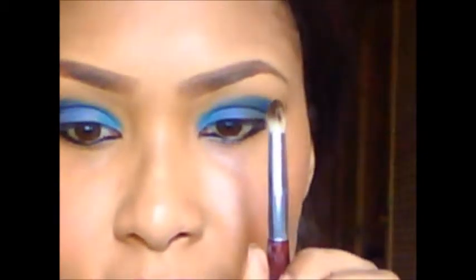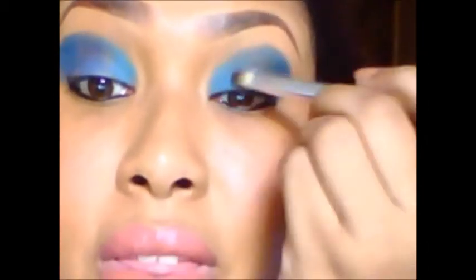With a blending brush — which looks like this — we're going to blend everything together.